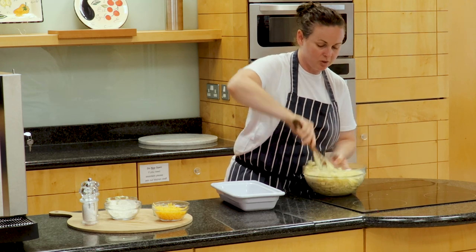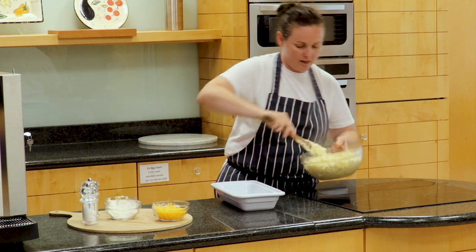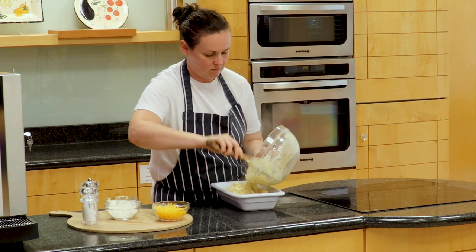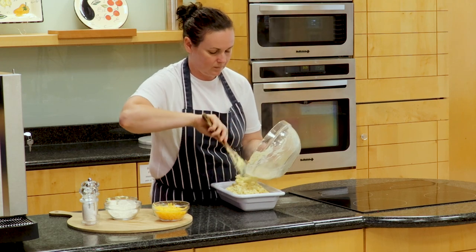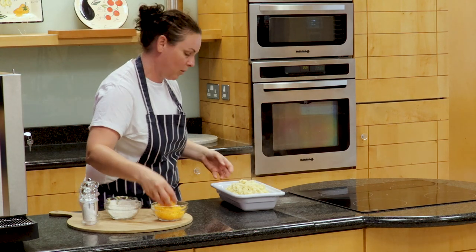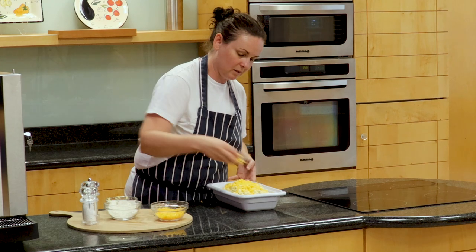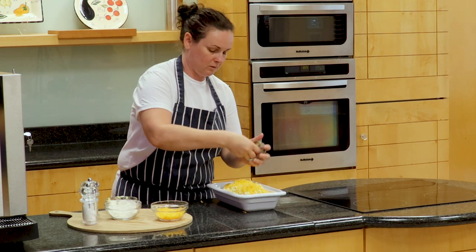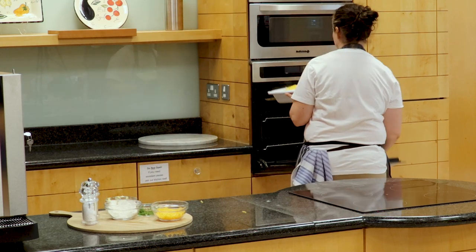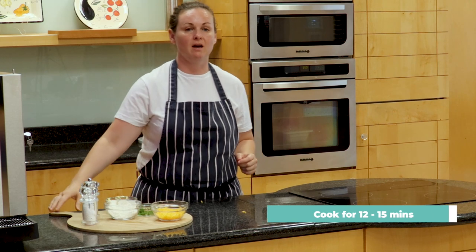At this point, if you had some cooked ham left over or chicken, feel free to add anything because it's a really good base. We're going to pour that into our dish. Then I'm going to give it a final sprinkle of cheese — that will add a lovely brown crunchy texture to the top. If you have breadcrumbs or other herbs you want to add on top, please do so. Pop it into an oven, or use a grill if you have one. That will take about 12 to 15 minutes depending on your setting.